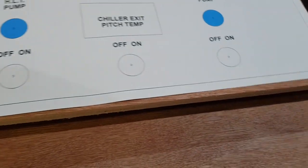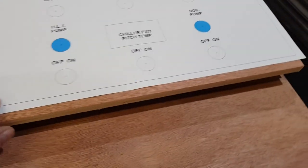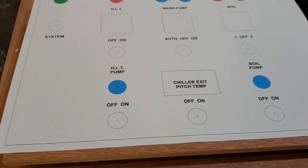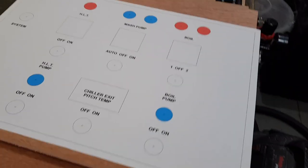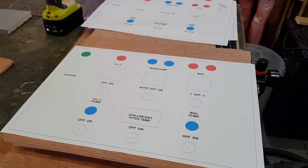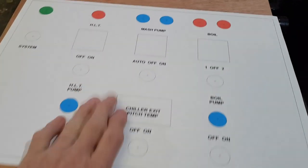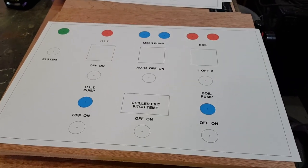Lots to go in recycling — actually no, I'm going to reuse it rather than recycle it. There we go, we've got the basics of a control panel! I could almost be confused with someone who knows what he's doing. Next: get some holes cut out. Right, back soon.